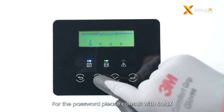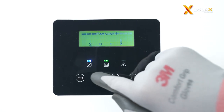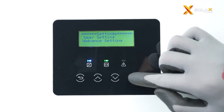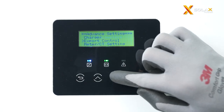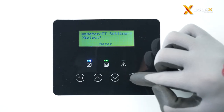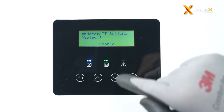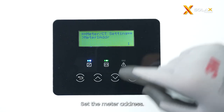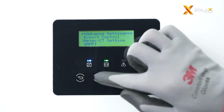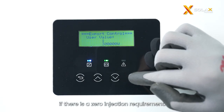For the password, please consult with Solax authorized installers. Choose meter and enable the function. Set the meter address. Set the user value to zero if there is a zero injection requirement.